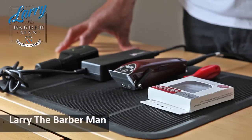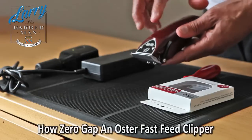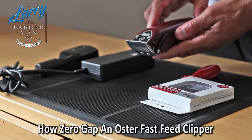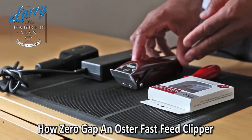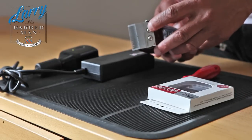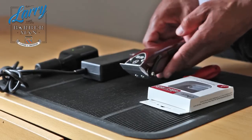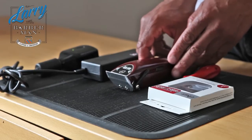Hi, this is Larry the barber man and the objective of today's discussion is to discuss how to zero gap the Oster Fast Feed hair clipper. I'll tell you in advance: if you try to zero gap this by loosening these two screws and think you can use your index finger to push it back to zero gap it, you're wasting your time.